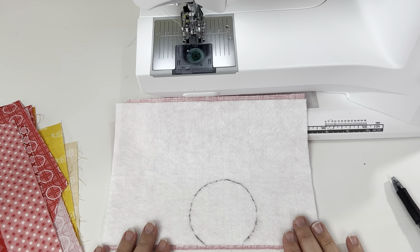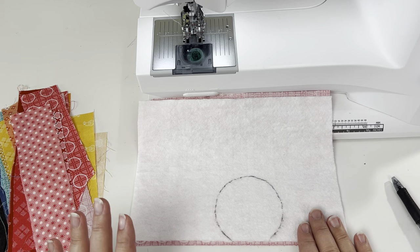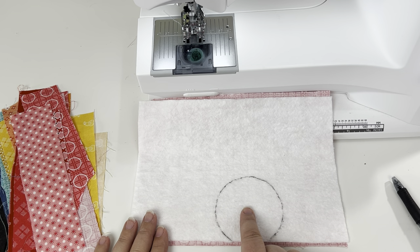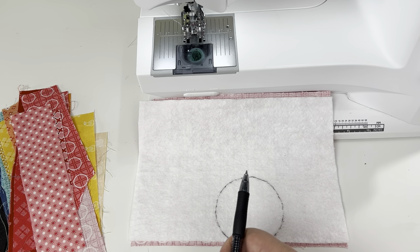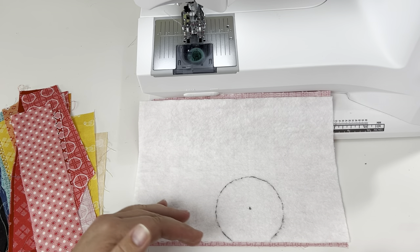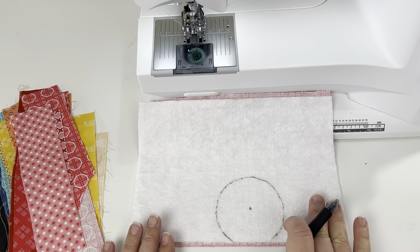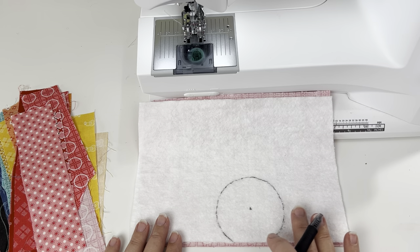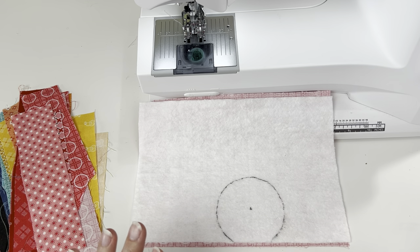Now at the machine, I have my batting and backing and my pile of rays. The first thing I've found easiest when figuring out how to angle your rays as you work around the sun is to create a focal point on your sun somewhere — in the middle or a little lower, it's really up to you. I just use a regular pen and mark where I'm going to be aiming all of my rays. It's very helpful to have a visual. One thing to note: we will be taking this to our iron as we add each ray, so do not use a heat-erasable pen like a friction pen — you don't want your marks to disappear halfway through your project.